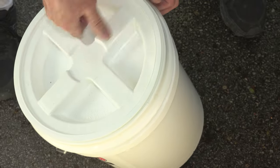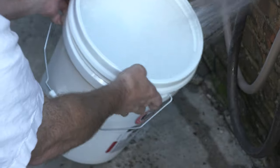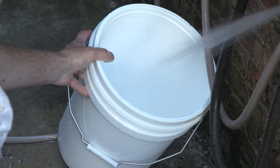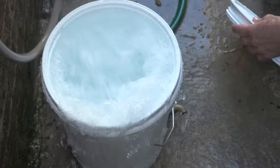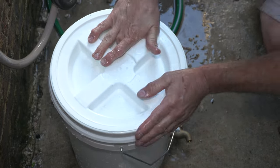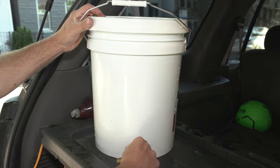The top goes on just like that. So let's fill it with water and see if it works. I'm just going to rinse it out real quick, fill it up with water, put the top on — alright, this one's full. Let's see how this works.